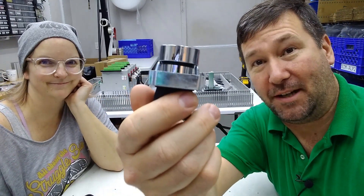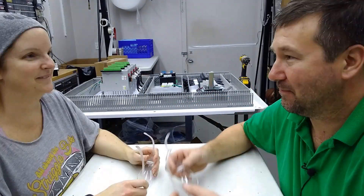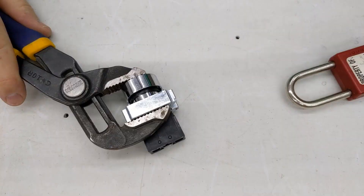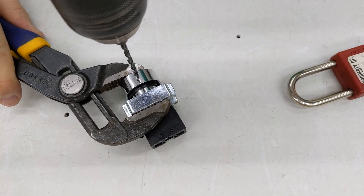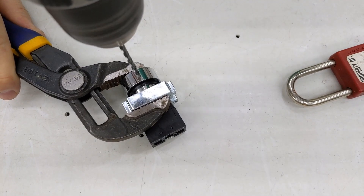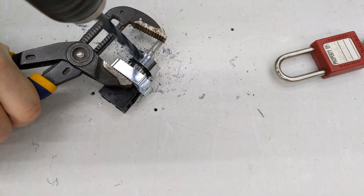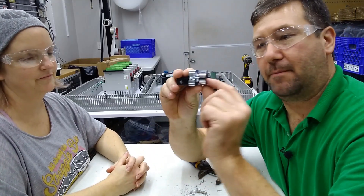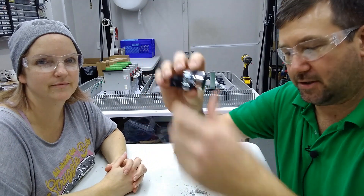So I went and grabbed a push button and I grabbed a lock, so let's see what we can do with this. We'll start with a little small drill bit. Okay so we got a button, and yeah you can see the contacts move on the back — it still works great.